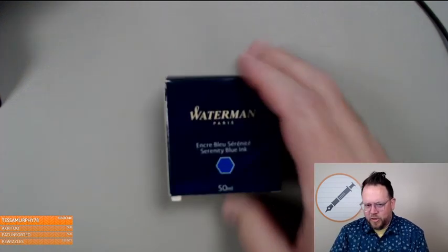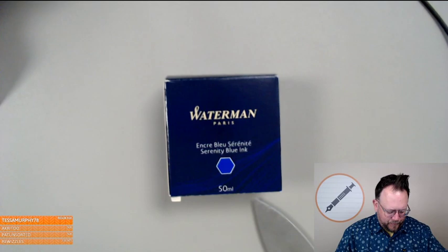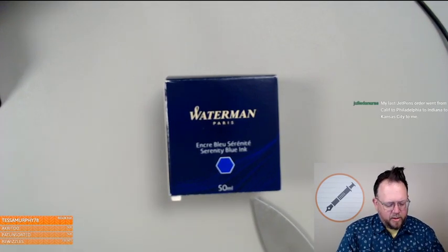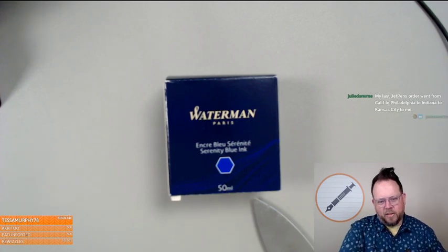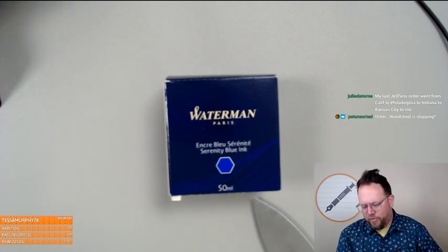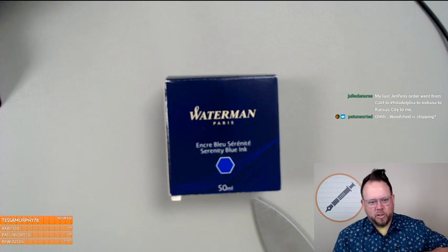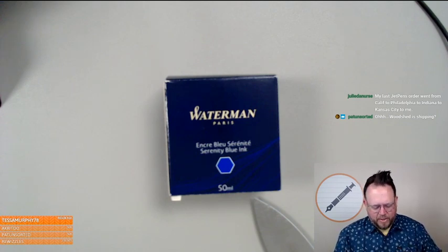I don't know how much nib testing I'm going to do, but if you do, that's the ink you have to have — mandatory. I'm officially a nib tester now in that I have Waterman inks. This is the Waterman basic blue ink.